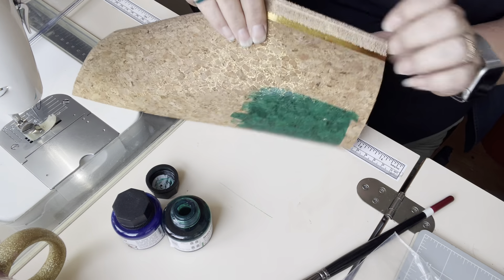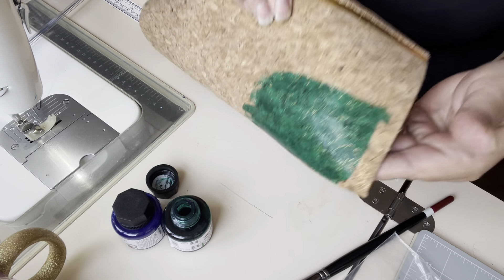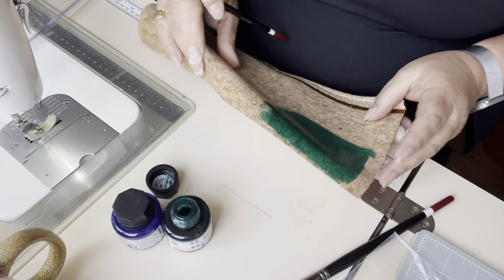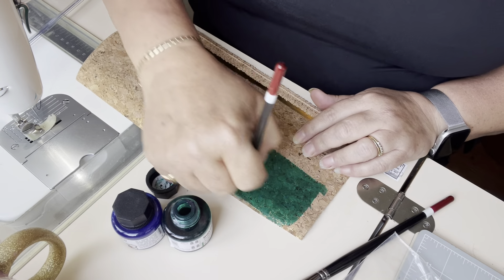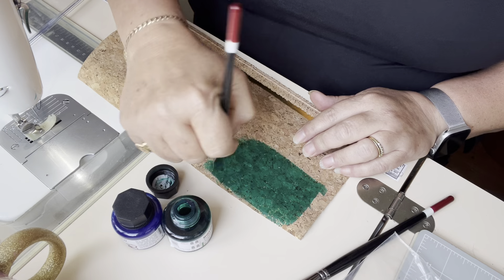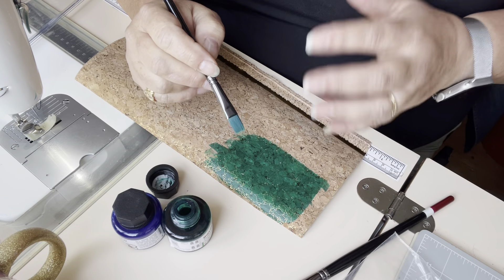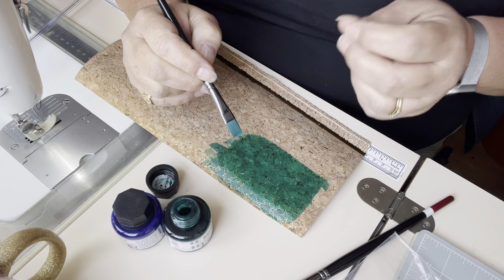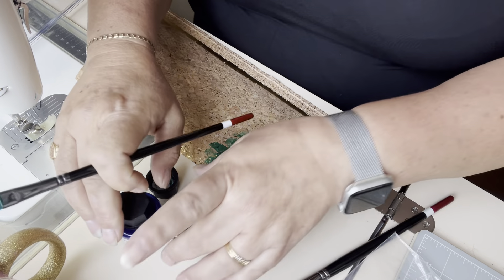Often where the little dents are in the cork you get a slightly darker colour. But basically you can change the colour of your cork just by painting on Indian ink. If you put a couple of layers on it'll get darker, but it's still slightly opaque, so you'll still be able to see the cork.